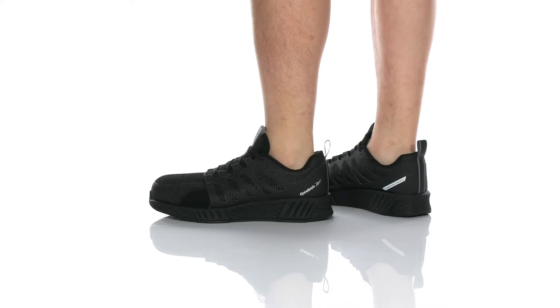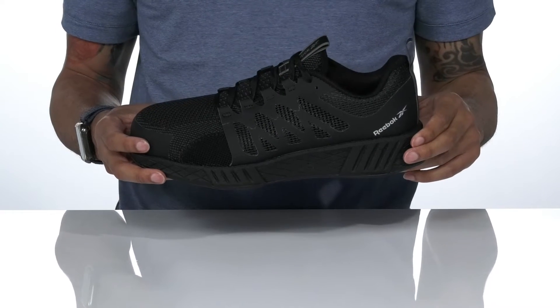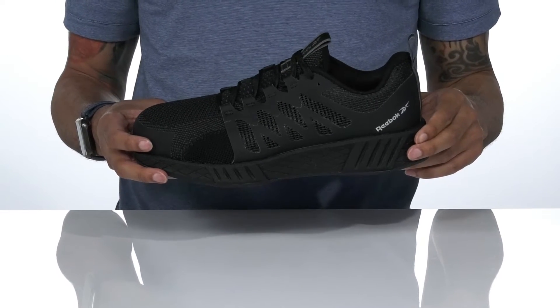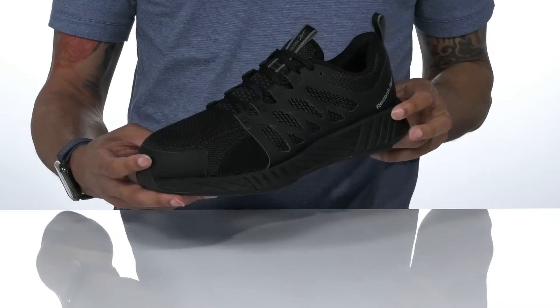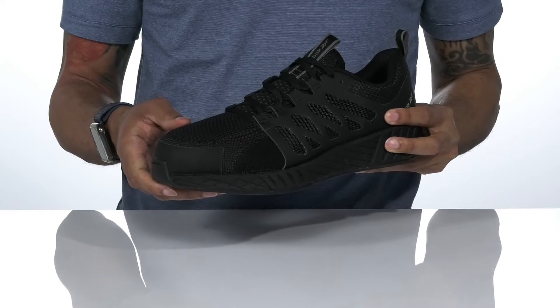The WorkFusion FlexWeave Work EH Comp Toe by Rebot meets electrical hazard protection standards. The upper is textile and synthetic with FlexWeave technology, and there's a comp toe for additional protection.